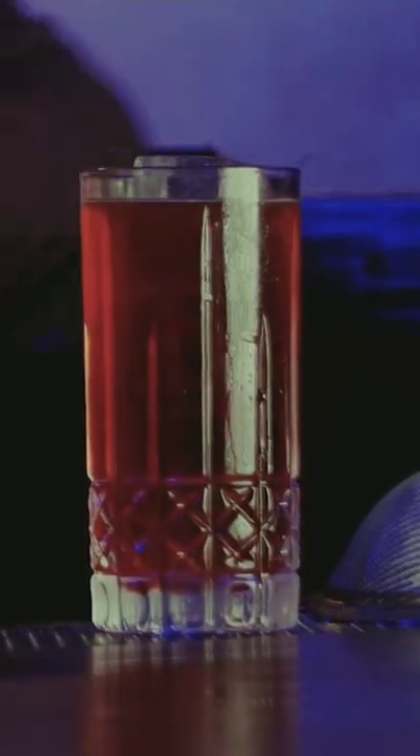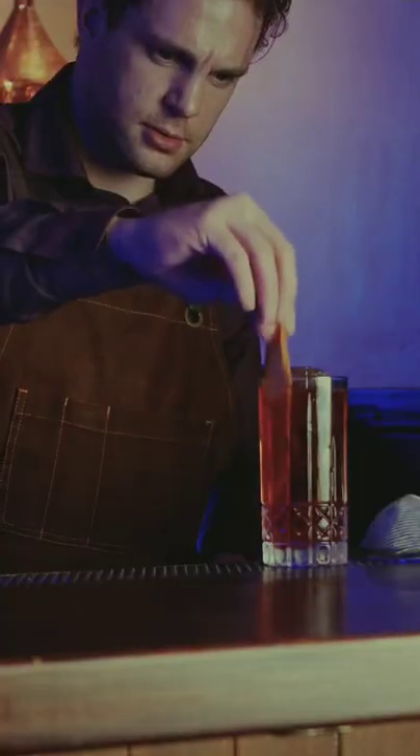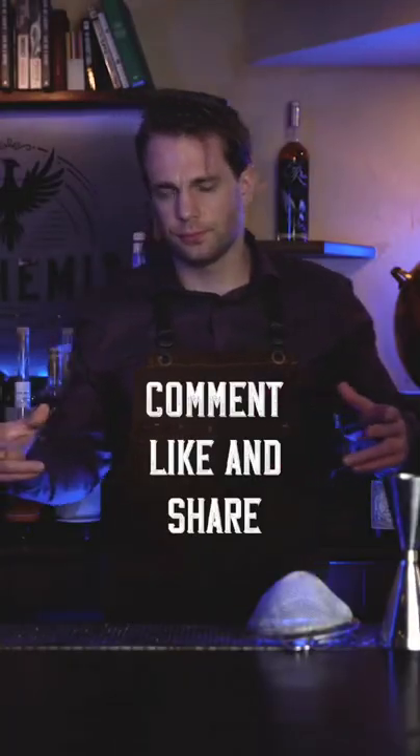That looks gorgeous. Garnish with an orange twist and toss it right in the cocktail. We'll throw in a metal straw because we are trying to save the turtles. That is the Americano.